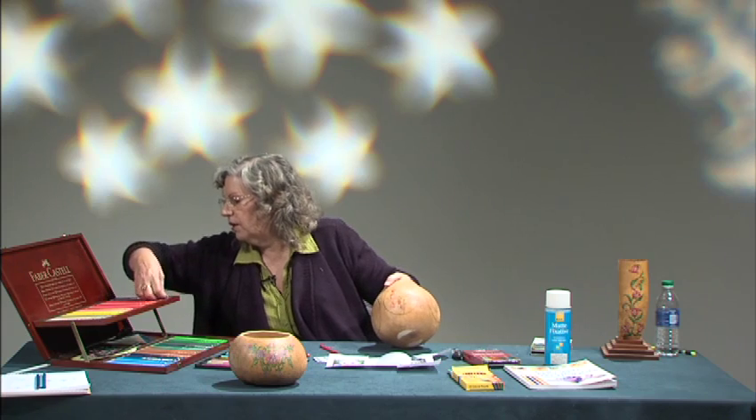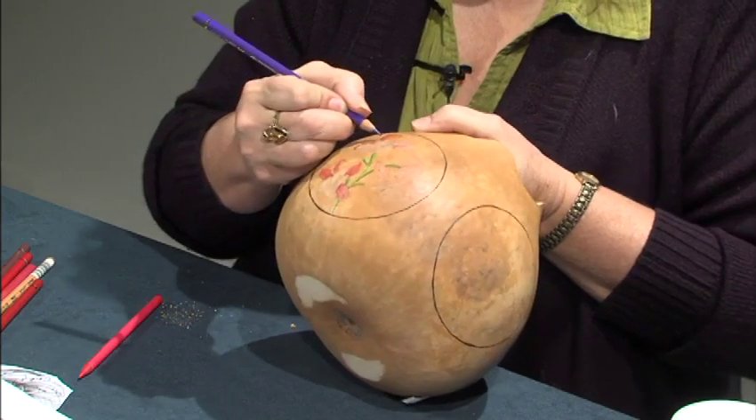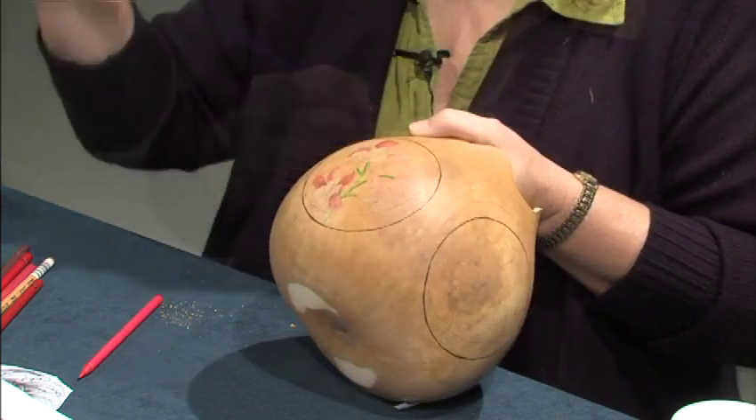Now I want to put a little more shadow on this one, so we're going to come in here and do purple. When you get these woodless ones, they're already sharpened on the correct end. Sometimes when you buy sets they aren't sharpened on either end, so you have to make sure you sharpen them on the end that doesn't have the name on it.